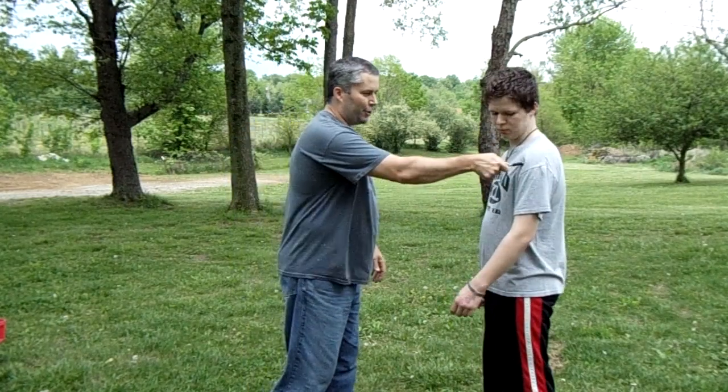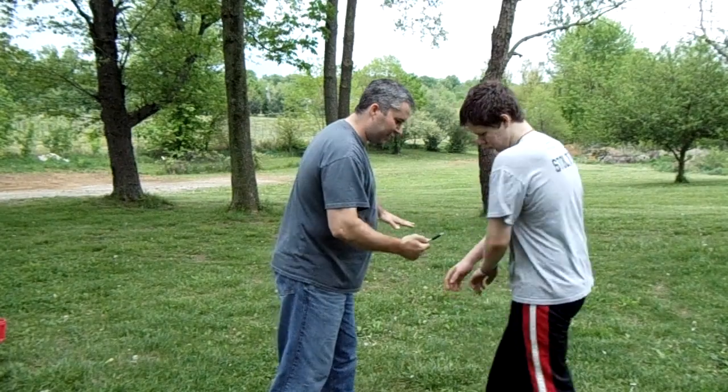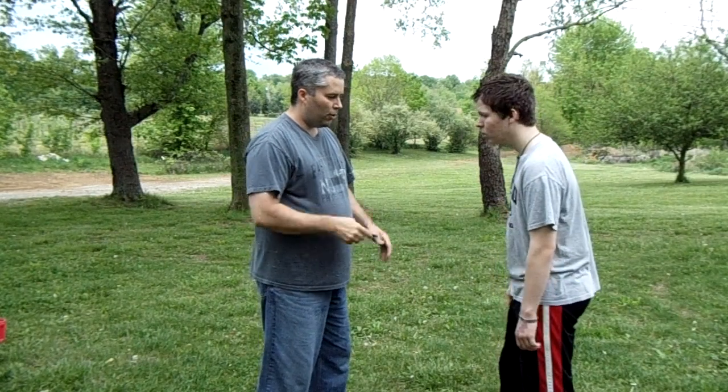When a guy stabs you, he's not going to aim for the shoulder or the side — he's going to try to get you dead center because he wants to make sure he hits, knowing that if he misses, he could die. So you know what's coming, and that's an advantage to you just from seeing how he holds the knife.